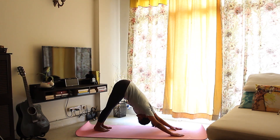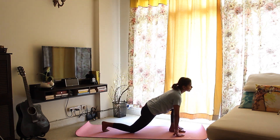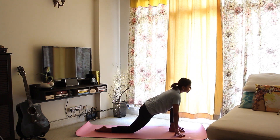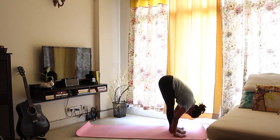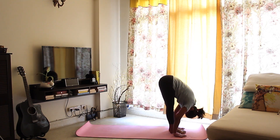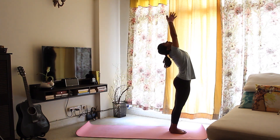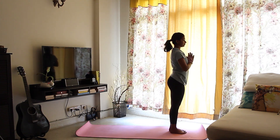Breathe in, bring your left foot forward a little clumsily between your hands and place your right knee on the mat. Breathe out, bring your right foot forward, palms beside your feet, fold in half. Breathe in, raise your arms up, arch your back into a slight backbend and breathe out. Arms back and relax — because thank god it's over.